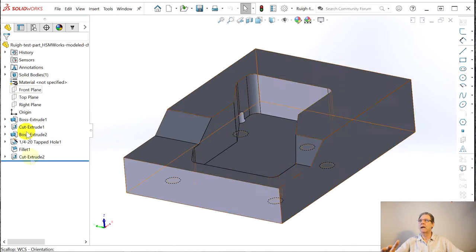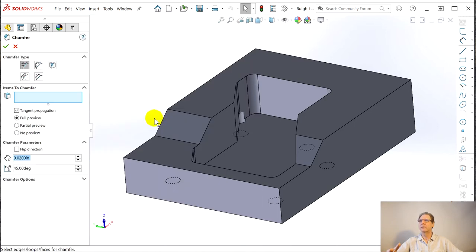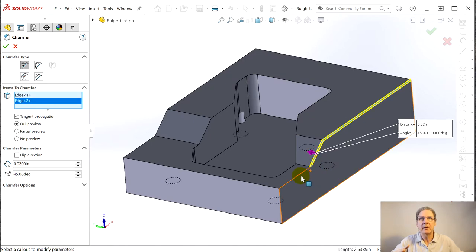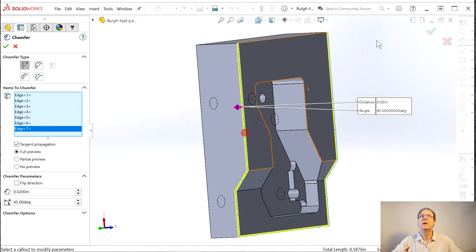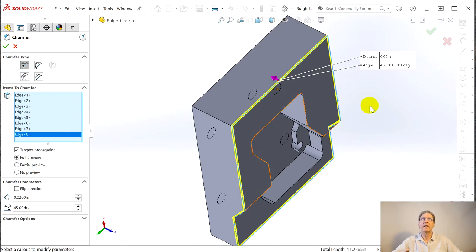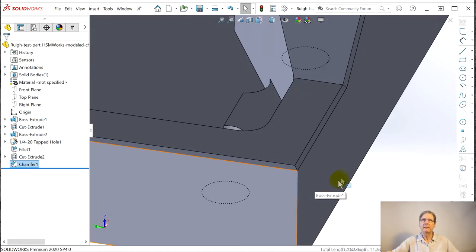So it's pretty straightforward — we're in SolidWorks now. Insert, a feature, a chamfer. Items to chamfer — I've got to slow down because every time I rush I pick the wrong things. I'm asking for a full preview because we don't have 386 computers anymore. And this is pretty basic. There it is. And I'm making it fatter — so let's say this isn't a deburring like the 5 thousandths or 10 thousandths we were trying. Now it's 20 thousandths, a little bit thicker. I think that's it — say yes. And there it is. Chamfer's there.